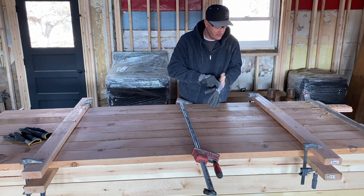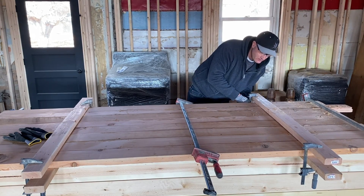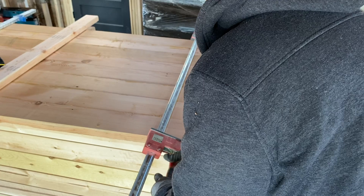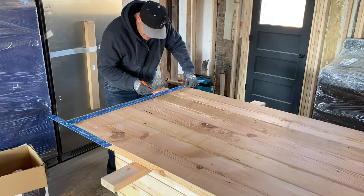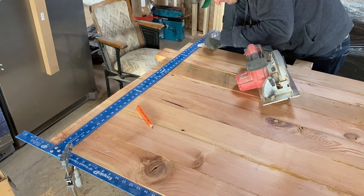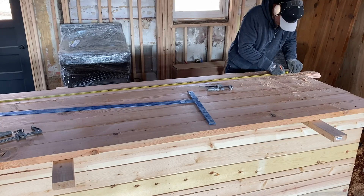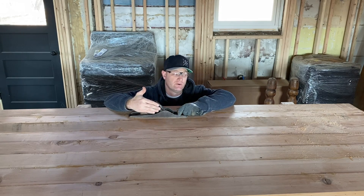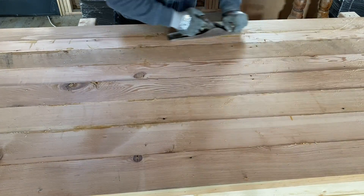We let the table top sit overnight so the glue could get nice and set up. I'm going to pull all these clamps off and then cut the ends to size — we left it a little long, about eight and a half feet, and we only need it to be eight feet. I'm using this sheetrock square — not just for sheetrock — to mark a square edge and cut it off with the skill saw, using the square as my cut guide. Because we didn't biscuit joint this, we do have a couple high spots and low spots, so I'm going to use this hand plane and zip those high spots down real quick.